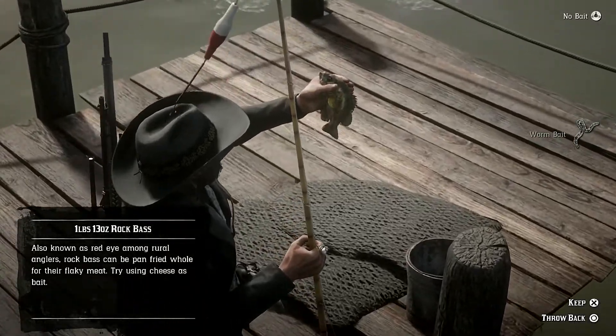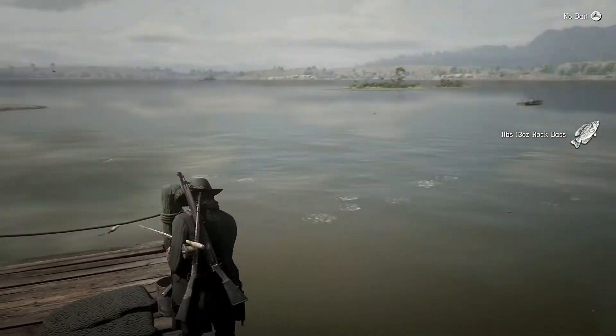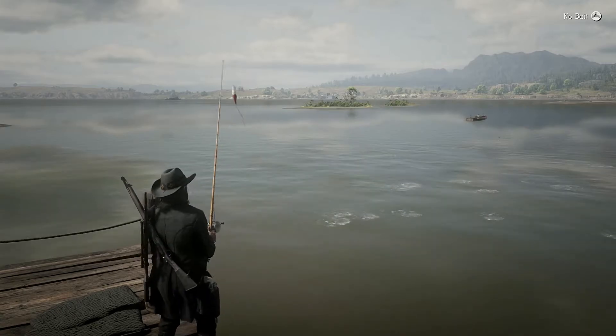So there is a way that you can change this to where all you have to do is hold a button down to reel in the fish, and I will show you how to do that right now.